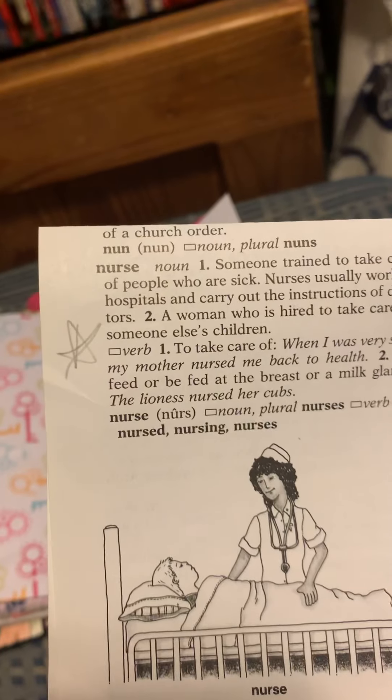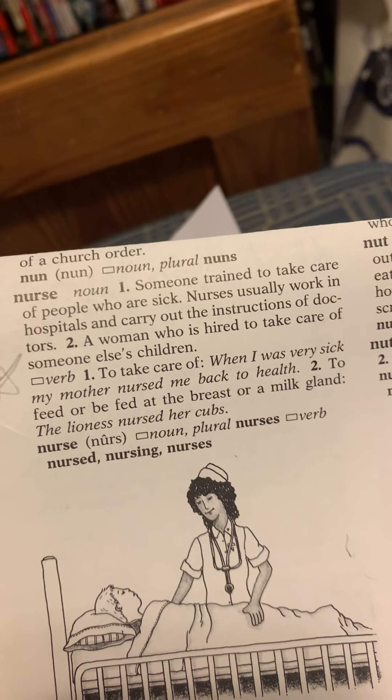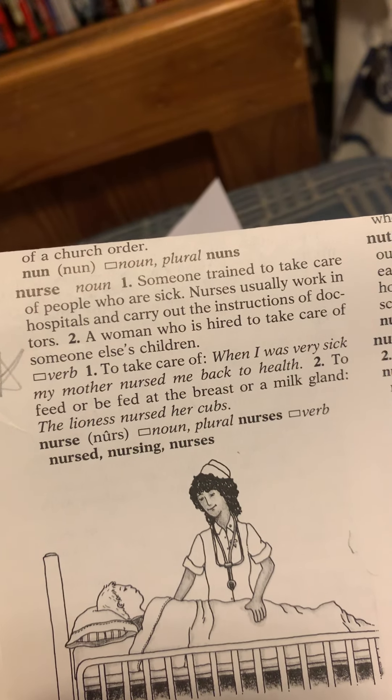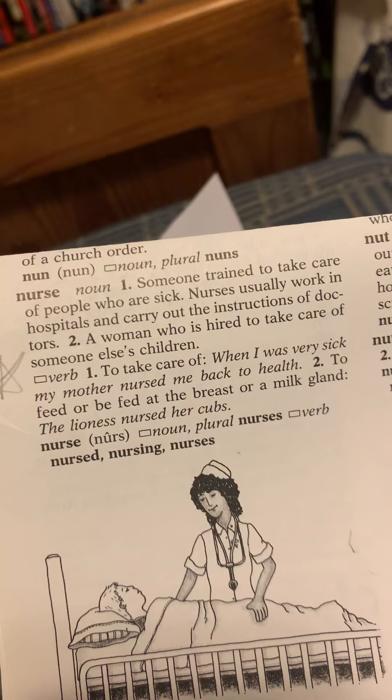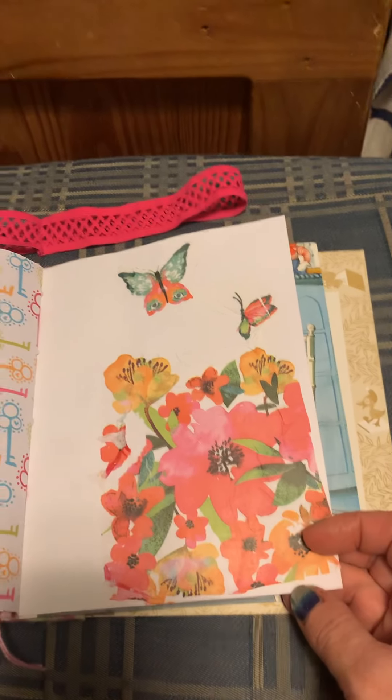Little embellishments, more little cutouts, and more vintage cards. Here's more of that pink interior decorating page, and little girl band-aids. I made a little something — this is actually a playing card.